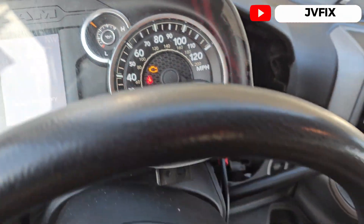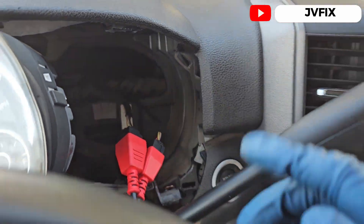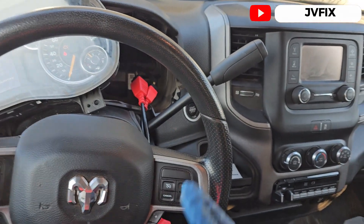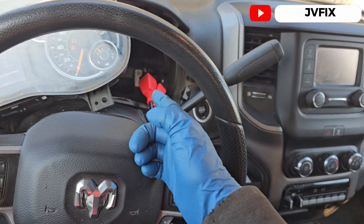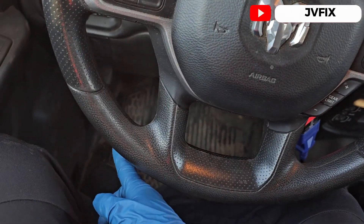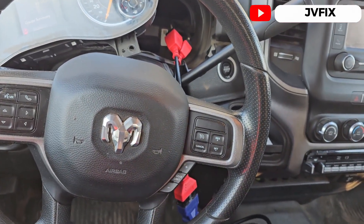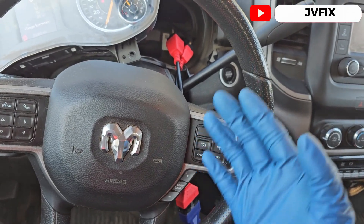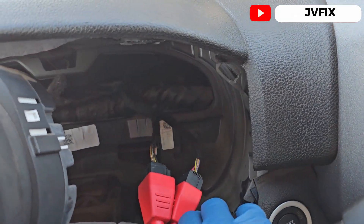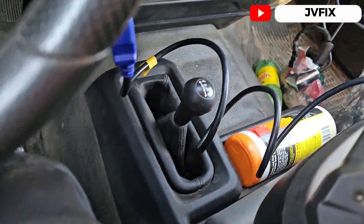As you can see it has the check engine light on. You're wondering why I have this connection here — from the year 2018 and up, you need Wi-Fi and you need to unlock the gateway module in order to read the codes on the OBD2 port. But you cannot erase them because you need to unlock the gateway, so what I did is bypass the gateway module using this adapter. It connects right here to my VCI.